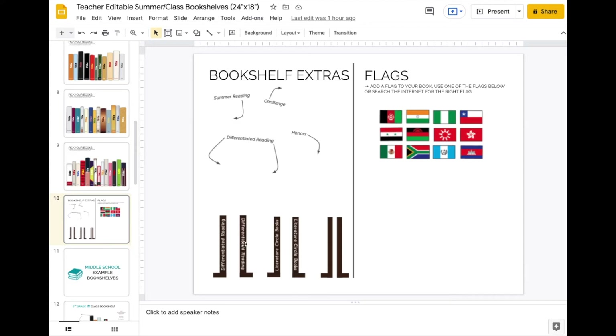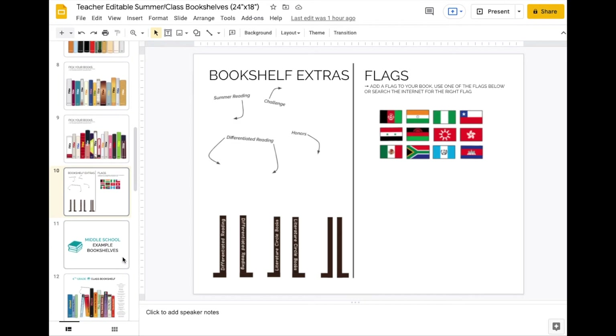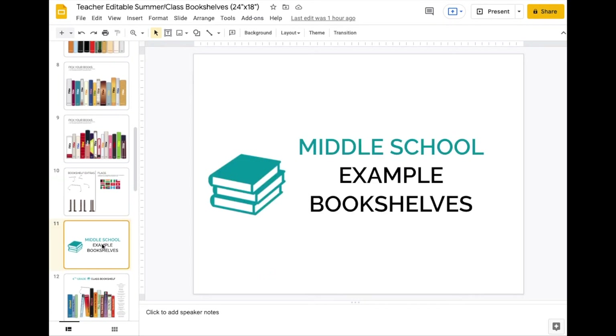There are little bookends for a literature circle or differentiated reading, or just plain options. If you want to put in flags for some sort of different-country reads, there are lots of different options, and you can add to it as much or as little as you want.